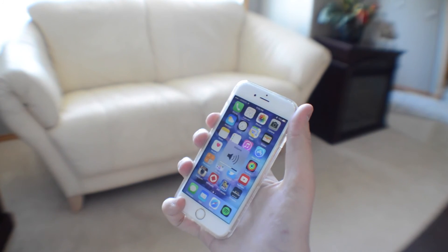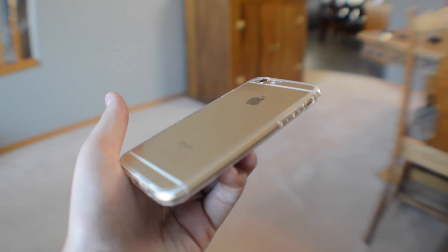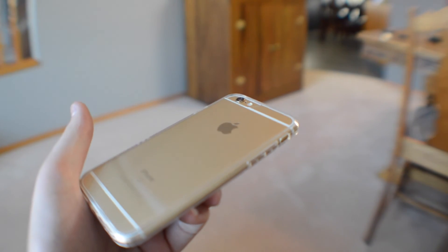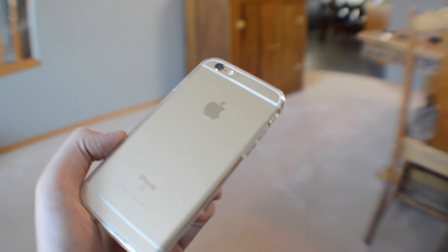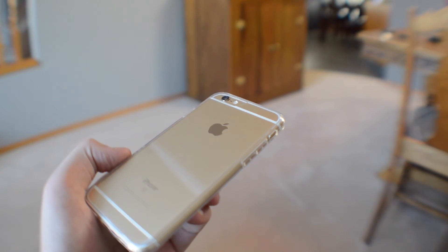I would like to thank the folks over at Funky Moby for sending this case out for review. If you want to buy this case, you can get it for really cheap over at Amazon — the link is in the description. Thank you guys for watching this video. My name is Michael, and I'll see you in the next one.